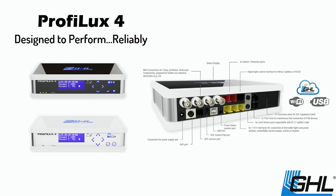Built-in expansion ports and optional flow sensors allow the Profilux 4 to scale to meet the needs of even the most advanced aquarium installations without the need for additional add-on modules.